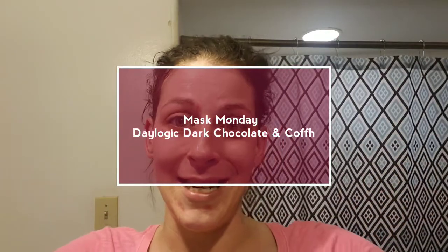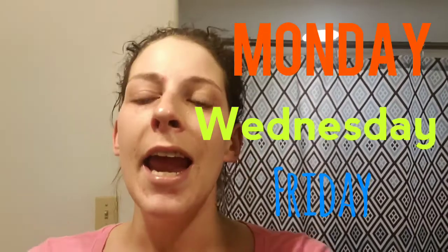Hey guys, I'm Nikki and this is Nikki's Fabulous Life. Welcome back to my channel. Today is Mask Monday, our favorite day of the week where our skin gets a healthy dose of exactly what it needs, especially after having makeup on all week. If you're not subscribed, go ahead and hit that subscribe button and also hit that bell notification to become part of our hashtag Glam Squad and always be notified every time I upload, which is three times a week: Monday, Wednesday, Friday.